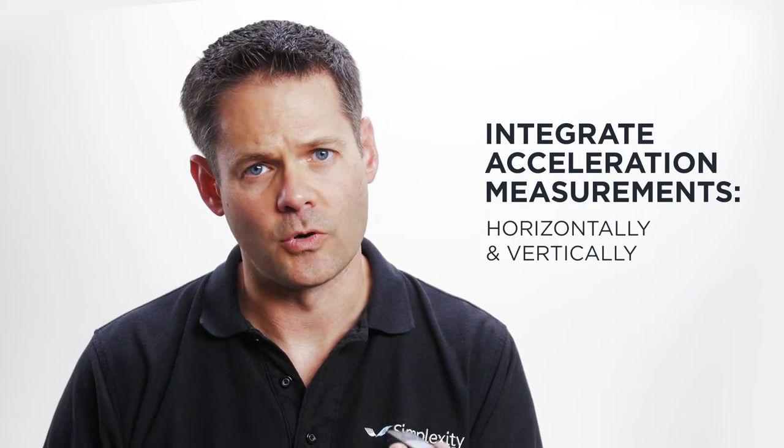Here's the sensor module from that dumbbell — we can see how it might move through space. For a common exercise like the bicep curl, the sensor module is going to move up and down and kind of in and out. So all we should have to do is integrate the acceleration measurements both horizontally and vertically and get the position.